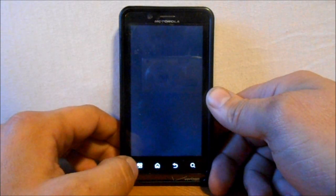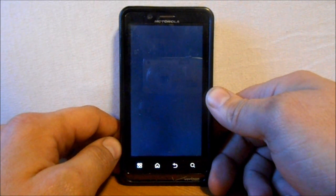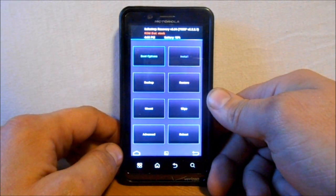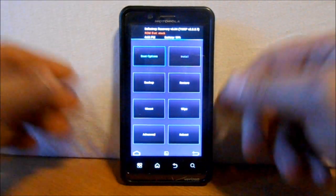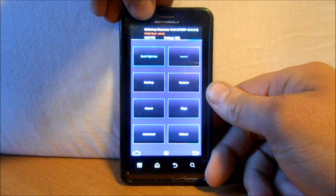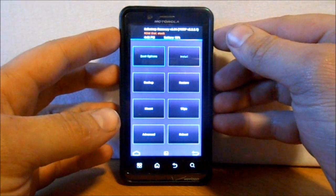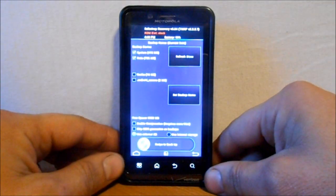You may want to check out Team Win Recovery Project's site to get a better feel for how it operates. Here's your splash screen — hit the menu button to get in. This is your TWRP screen. Make sure you have good battery life before starting. I'm going to make a backup of my system. At the top it says 'SafeStrap Recovery 3.0 TWRP' and 'Slot A ROM: Slot Stock.'